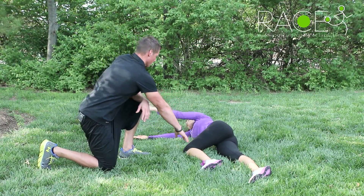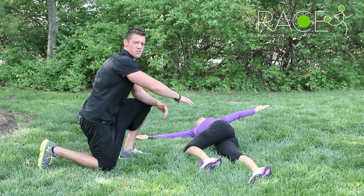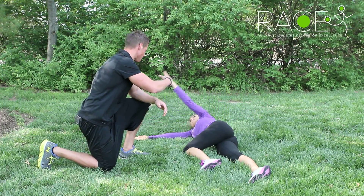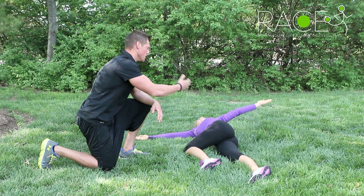You're going to roll over trying to reach your hand and your shoulder to the ground. You're going to come back touching fingertips to fingertips. She rolls over, she comes back.